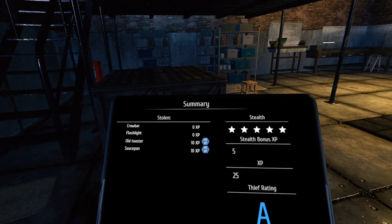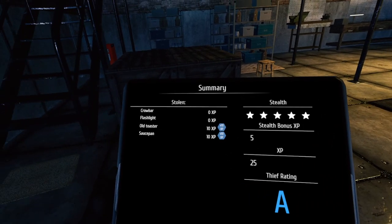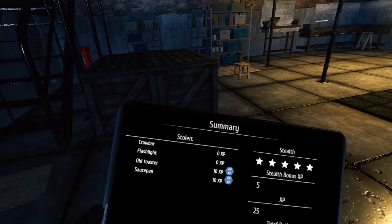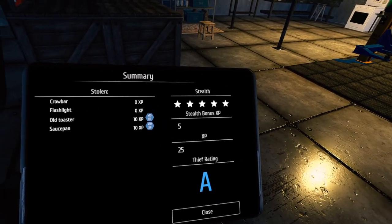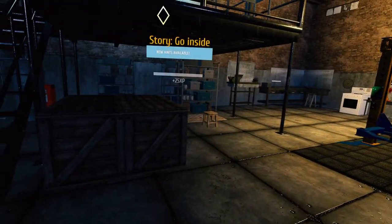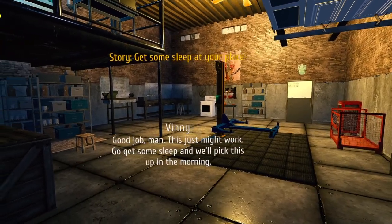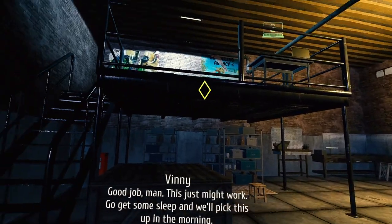Old toaster. Saucepan. Stolen. Were we supposed to put those in our backpack? I did. Stealth bonus. Thief rating 25 — an A. Can't be too upset with an A. Good job, man. This just might work. Go get some sleep, and we'll pick this up in the morning.